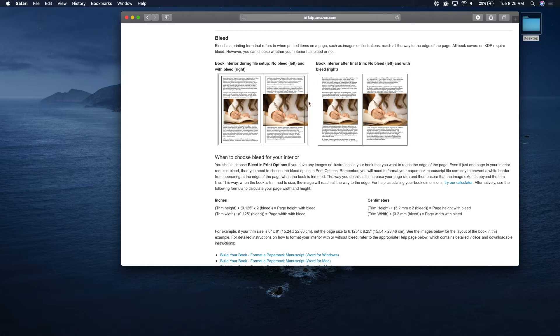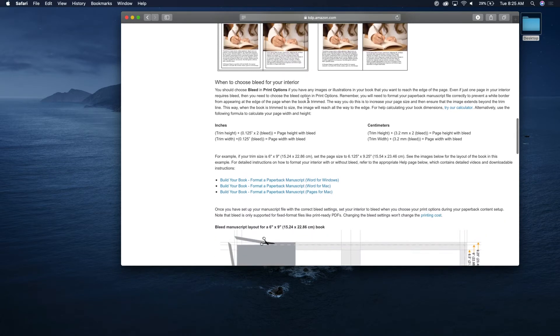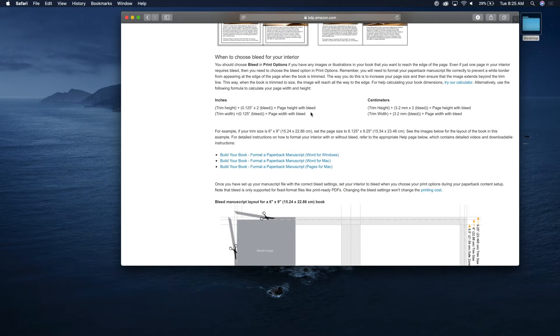Bleed goes to the bleed margin, so when they cut it you don't have a little white line right there — that's essentially what bleed is. When you do bleed, you find your trim size and then add 0.125 inches to anywhere where there's going to be a cut.